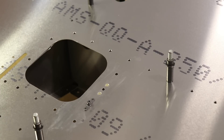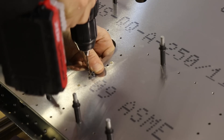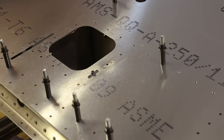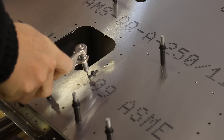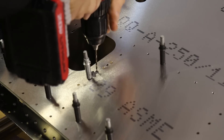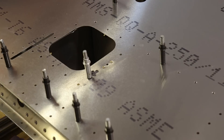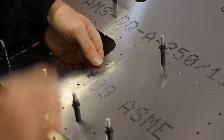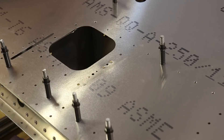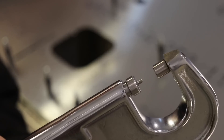I'll put my thumb on one end to hold it still while I drill one hole. Once I have one hole drilled, I'll put in a silver Clico to hold it in place, and then I can drill the other hole. Now we're basically going to take it all apart — we have our two holes drilled, which we can deburr and then dimple.